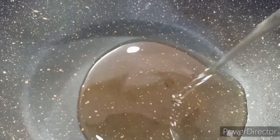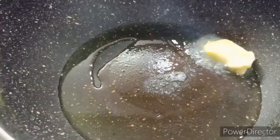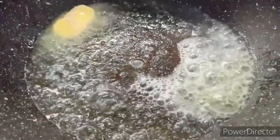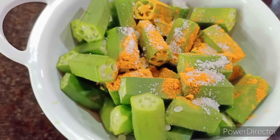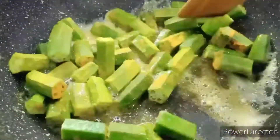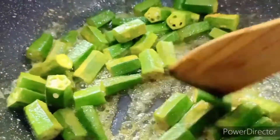Let's start cooking. I've heated up a pan and dropped in about one tablespoon of vegetable oil and a knob of butter, letting it melt. I'm going to smear the bhindi pieces with some turmeric and salt, then put them into the pan and cook on medium flame for about four to five minutes until the rawness goes away.